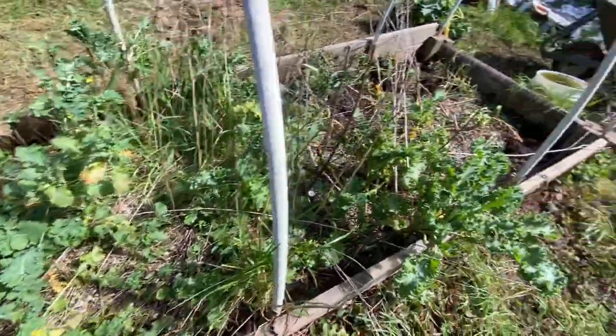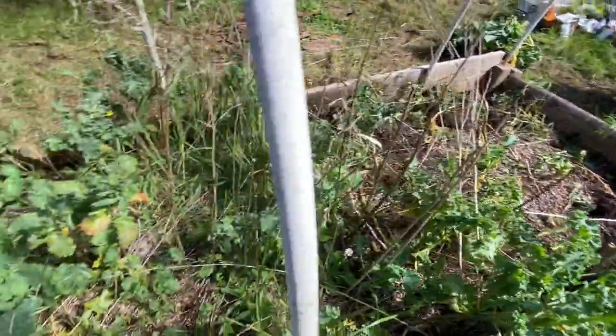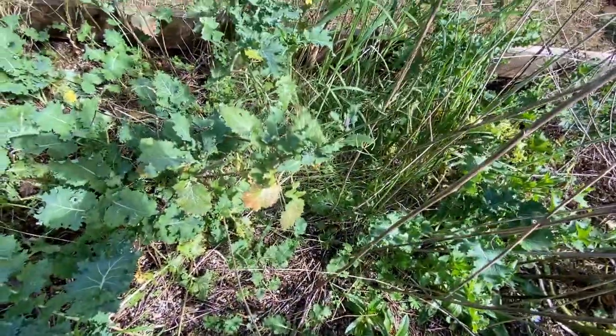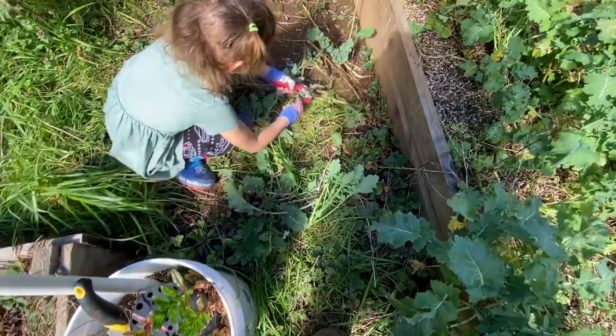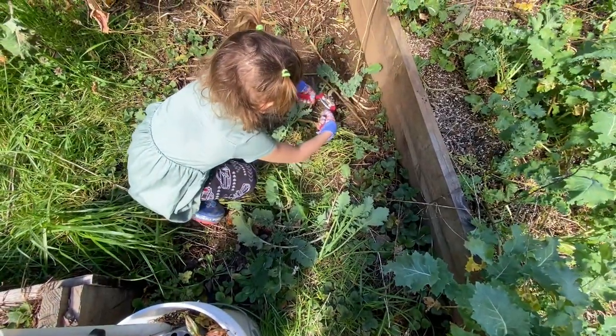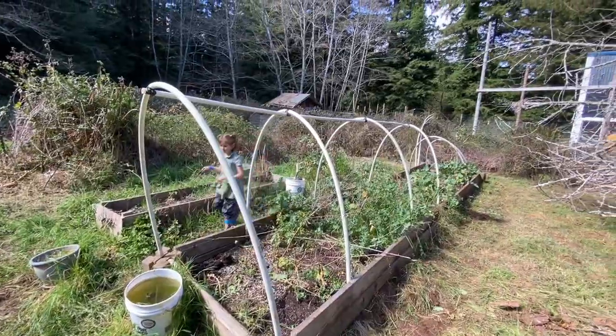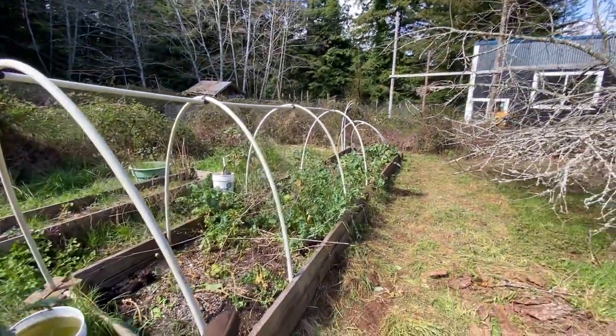We're getting there — we're chopping down all of the kale because it's going to go to seed regardless, since it's from last summer. My helper is getting all the kale we can find. We got the large structure down and we're going to keep the small one. I have some plants that need to go in here.